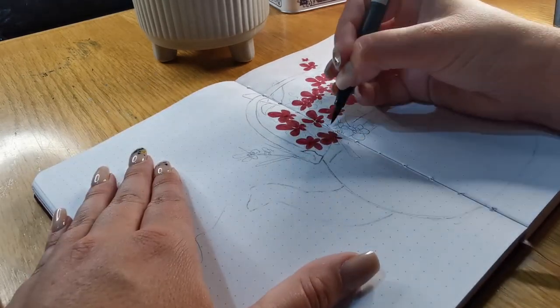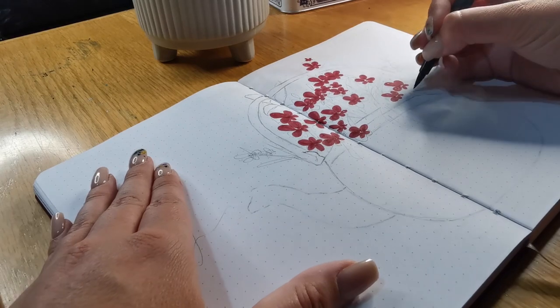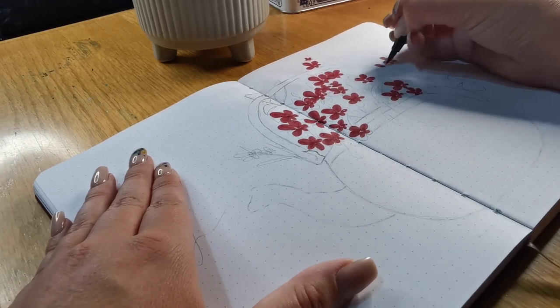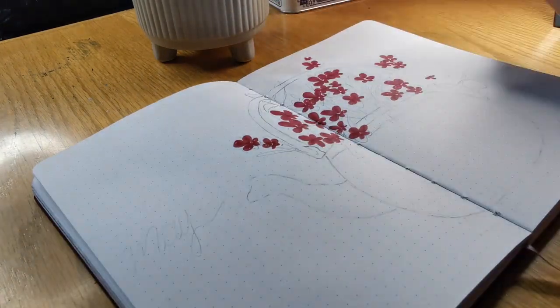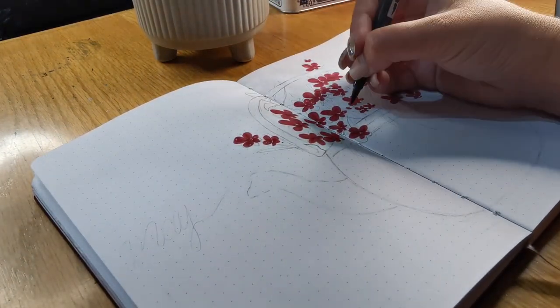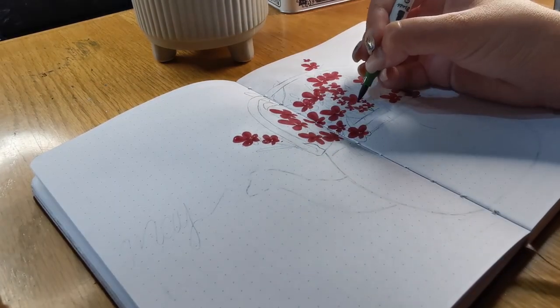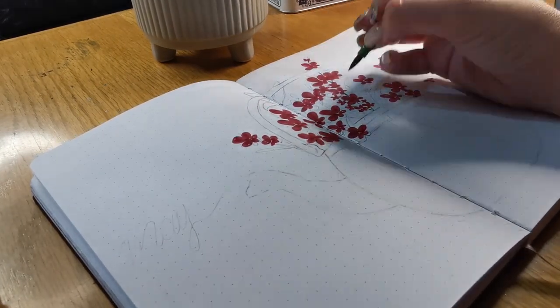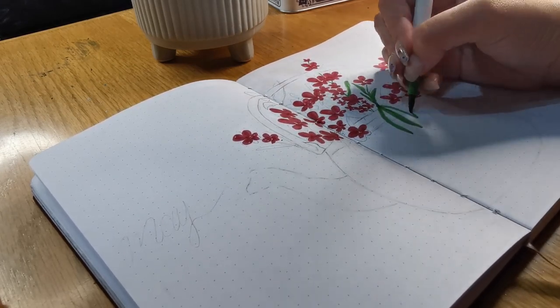I started off by doing my design in pencil, just penciling it in so that it doesn't look all weird and wonky. Then I started with my red little flowers — these flowers are very easy to draw. You just start off with the three bigger petals and then work in two smaller petals at the bottom.